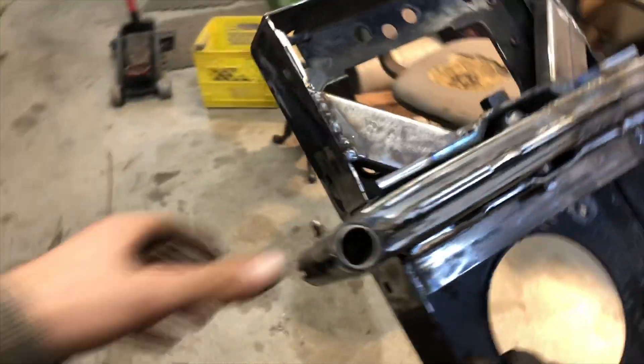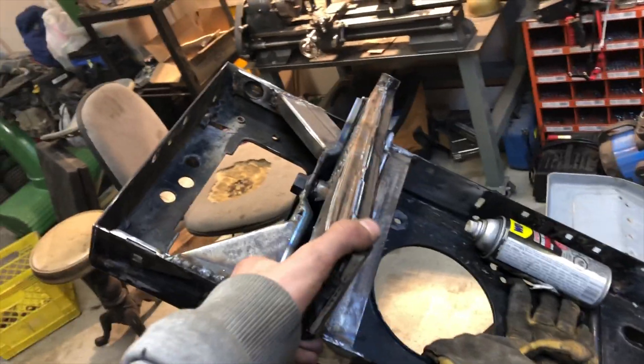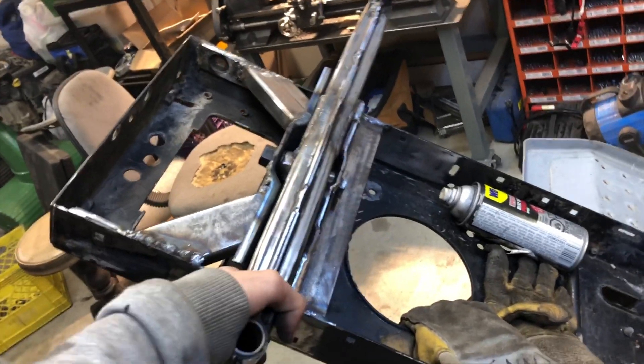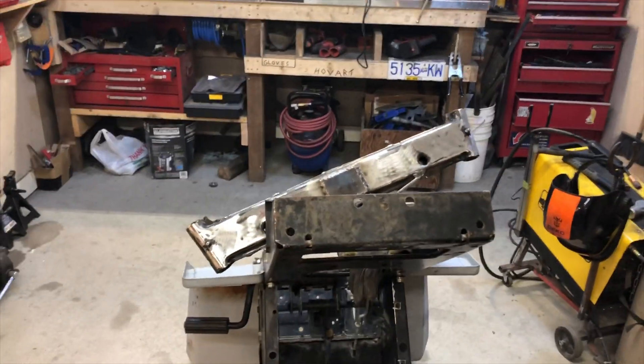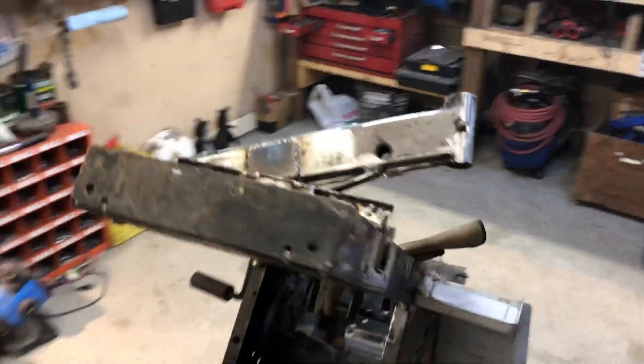Front axle's in. It's got no play whatsoever when the bolt locks it down. There's just no left or right play in there at all. It looks awesome. It's going to have lots of flex too. I know it's hard because it's all upside down, but we'll flip it over soon. On to the next thing.